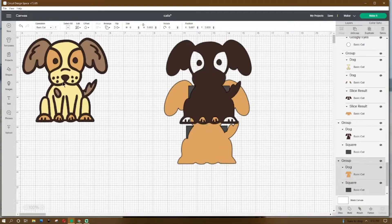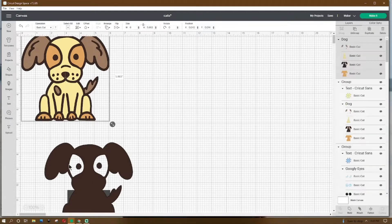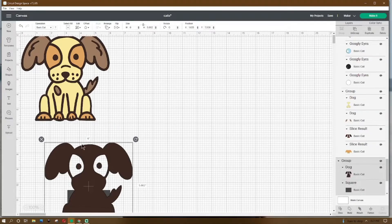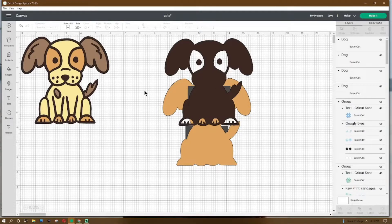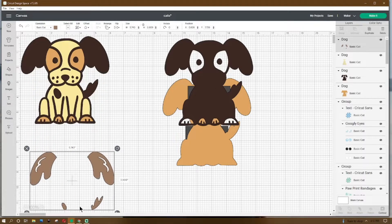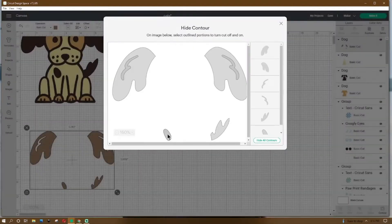The little guy looks like this. Before we start slicing, make sure your dog is sized to width 6 and height 5.862. Then go up to the layers panel and ungroup it. We're going to get rid of these two pieces, so go down to the bottom to contour and click on the circle and then click on this little guy.